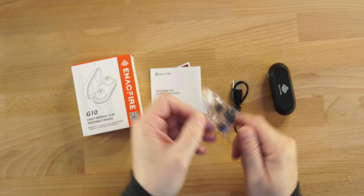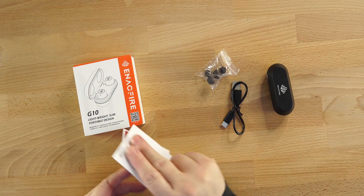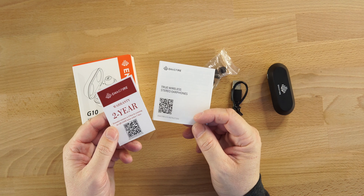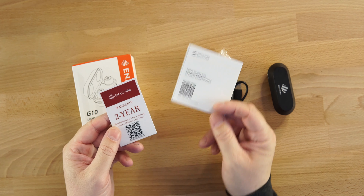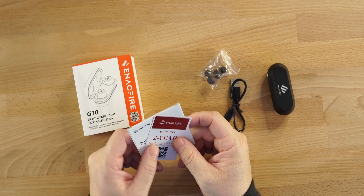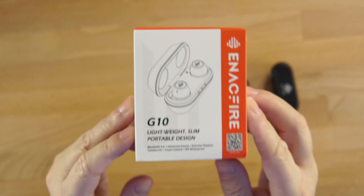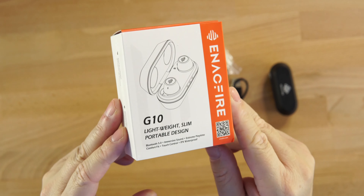We get small, medium and large silicone tips. Of course, as always, change out your silicone tips — it does make a huge difference when it comes to sound quality. There's also a user's manual and a QR code you can scan to go on their website and sign up for a two-year warranty.